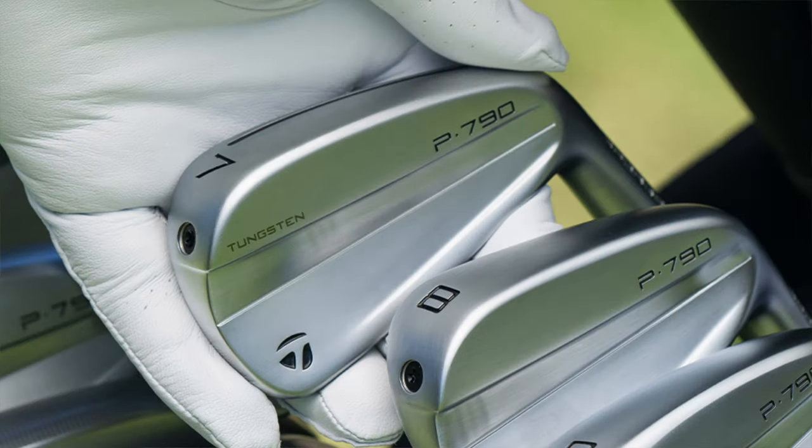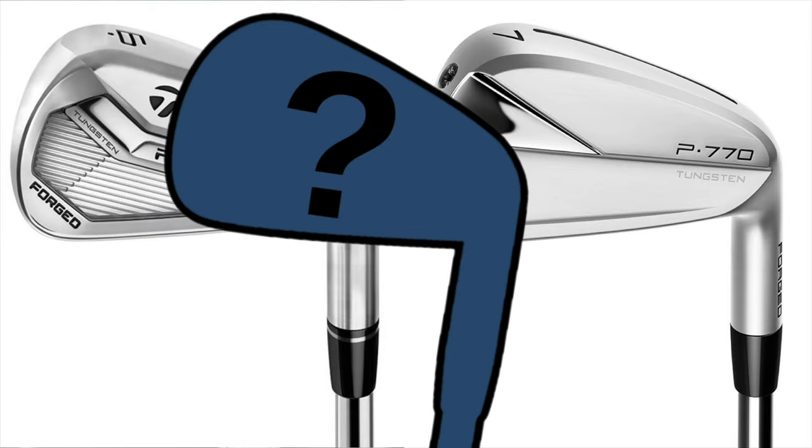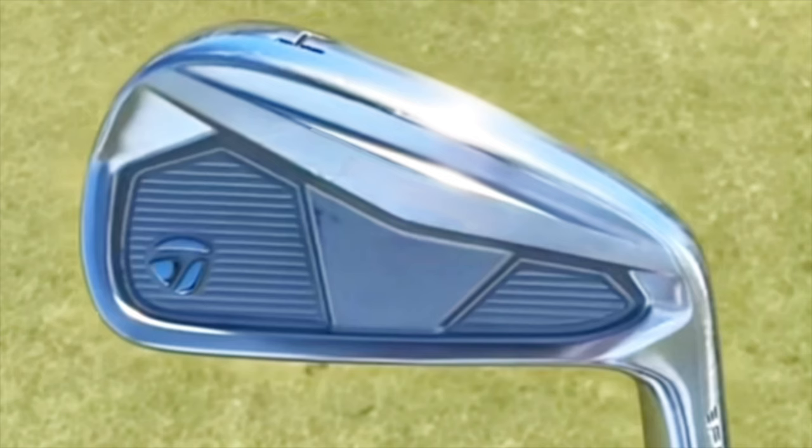New TaylorMade P760 irons have been rumoured for quite a while now. We've seen recently new P790s and even P770s, but there has been no sign of the P760s — up until now. Rory, who has carried the P764 iron for quite a while, has been spotted with what potentially looks like a new version of it, but it could also be a new P750 or maybe even a new club altogether like a P755 or even a P740. At this moment we're not 100% sure what it actually is, but it is looking like it probably is a new version of the P760.